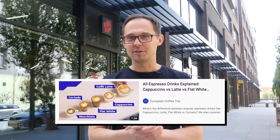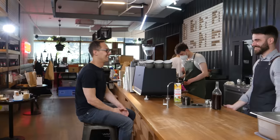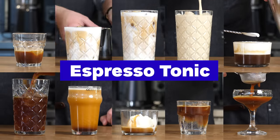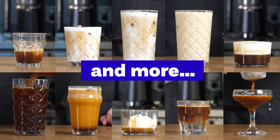In our previous popular video we showed you all espresso drinks you can order at the coffee shop, and in this video we want to show you all iced or cold coffee options. Behind the bar is Denis Kramář, head of coffee at Rebel Bean, who is ready to show you and explain 10 drinks ranging from iced latte, frappé, cold brew, espresso tonic, or affogato. Let's get into it.